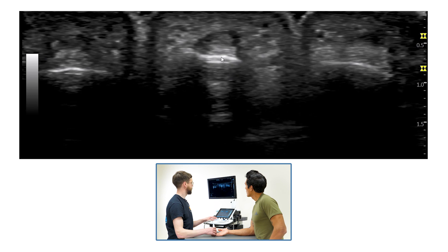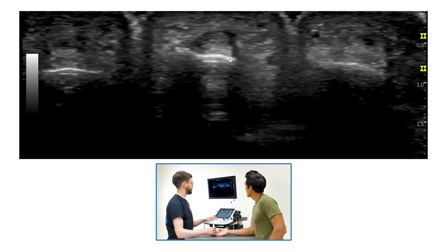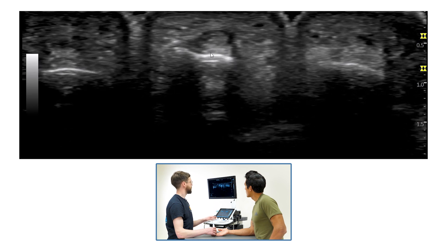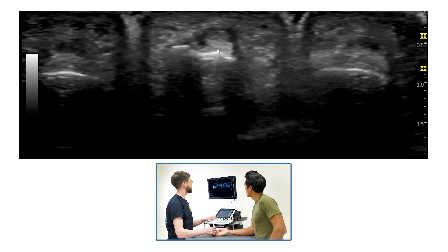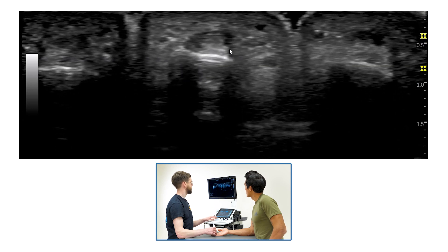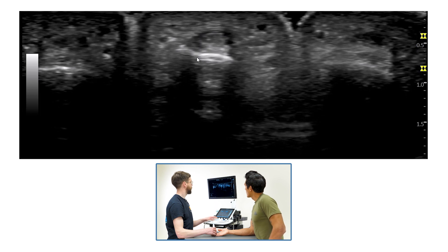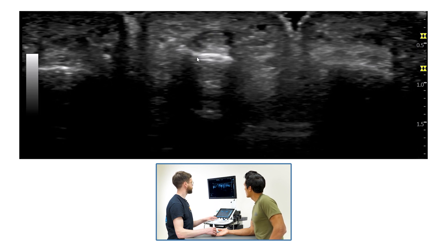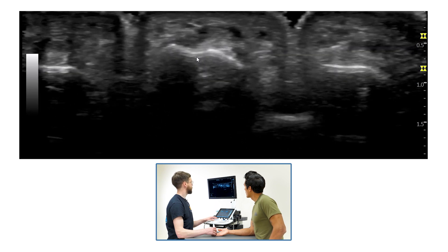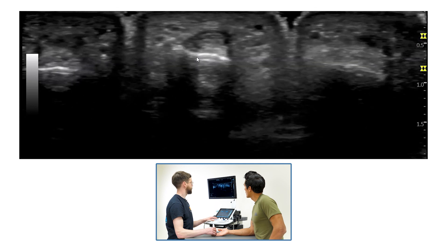What we can see here is a cross section of the bone of the middle phalanx, with the flexor tendons in the middle. If you wiggle your finger we can see them slightly shifting, and then what we can see over the top is the A4 pulley. We can then shift slightly proximal and slightly distal to observe the pulley along its length.